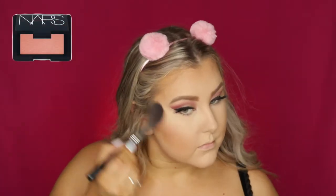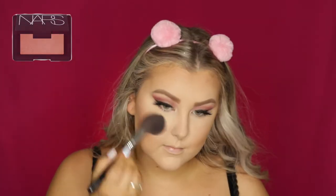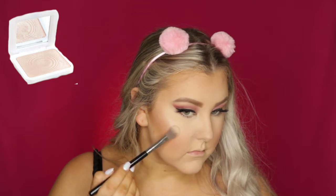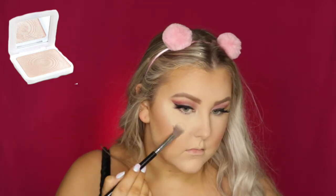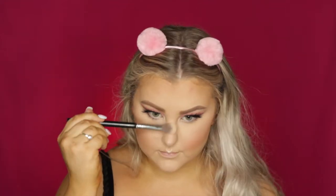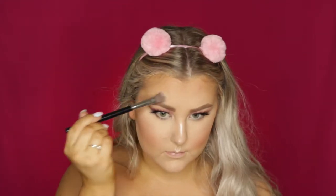For blush, I used NARS Orgasm and my F37 brush to apply that to my cheeks. And then for highlight, I used the Model's Own Highlighter in the shade Golden Sands — one of my favorite highlighters at the moment — using an F03 brush to apply it to all the high points of my face.